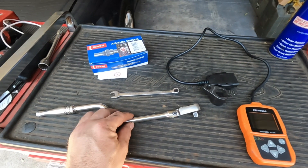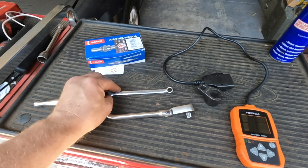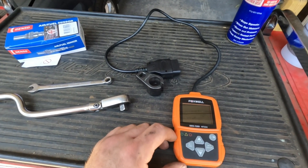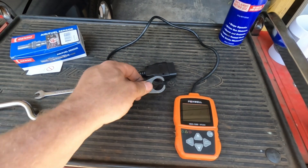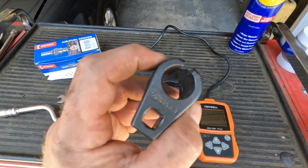Tools you'll probably need: a decent ratchet or breaker bar, a 10mm spanner to undo the battery, and specialized stuff you may require is an OBD reader. The oxygen sensor socket is a 22mm or 7/8.